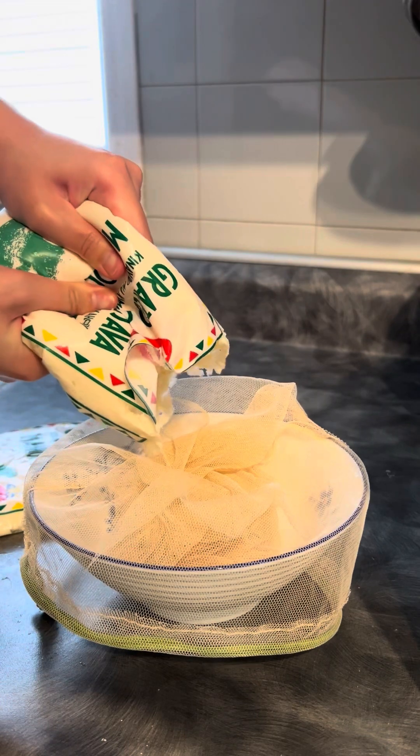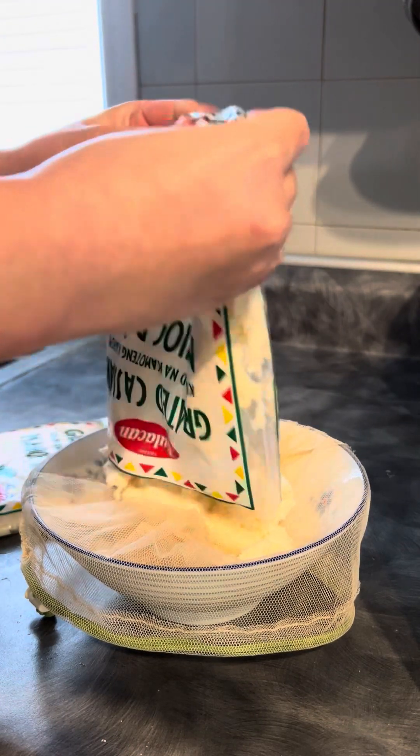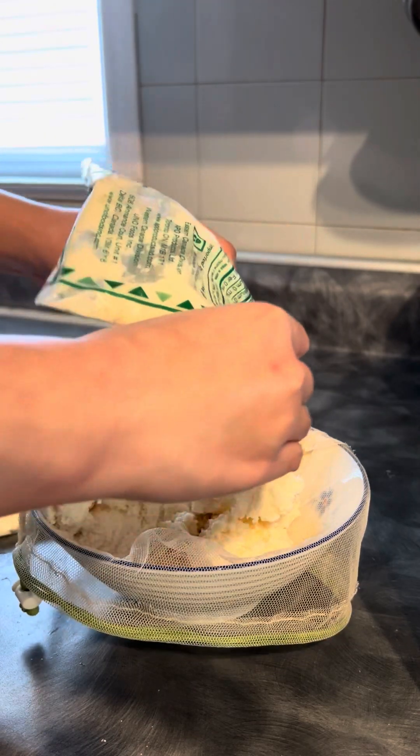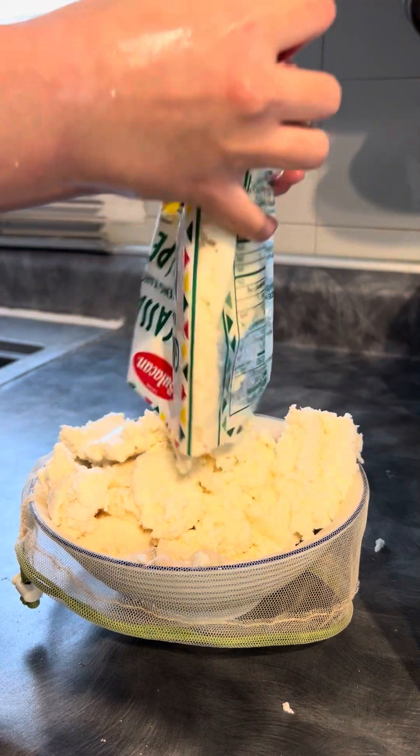Next, let's cook our favorite dish. Let's cook the song. We're going to cook the bowl on the phone. The dough is a bit soft.